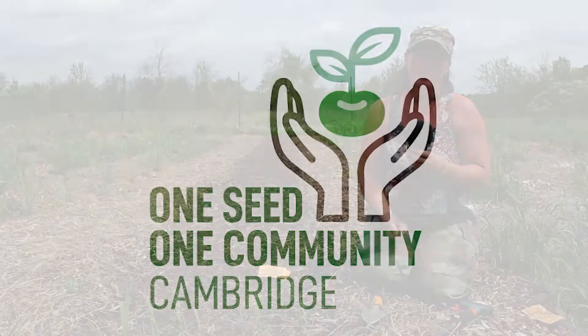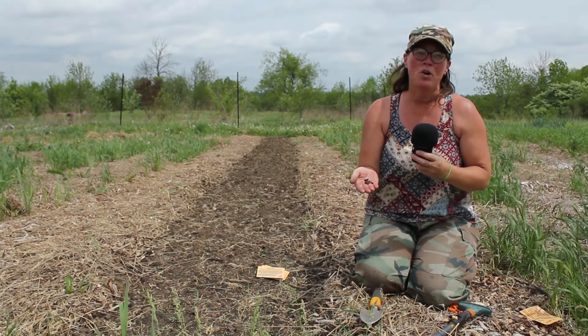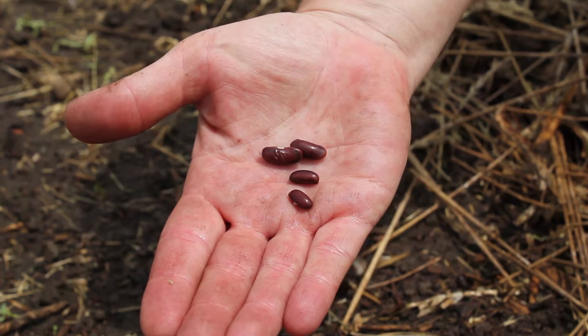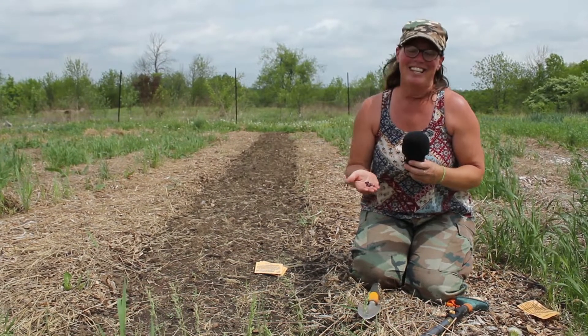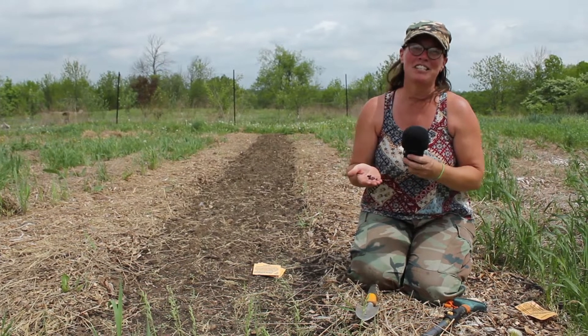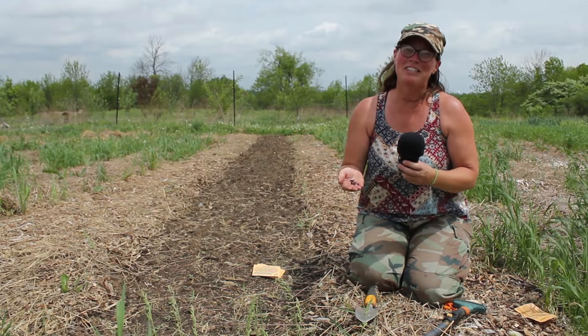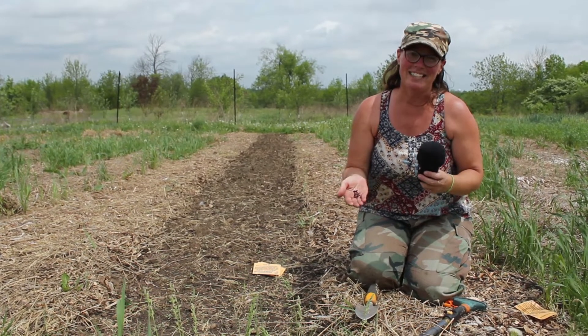We've been sharing provider bean seeds all around our community with the hopes that people will join together and grow this bean for themselves and their families. Now we were scheduled to have a grand planting event next week, and due to current circumstances, here I am alone in the garden, but I really want to share with you the joy of planting these beans.